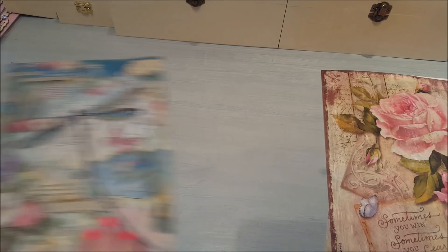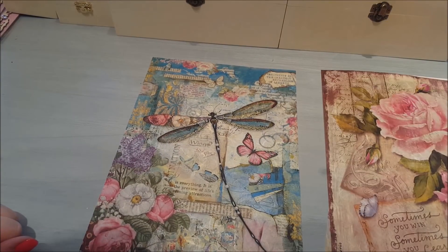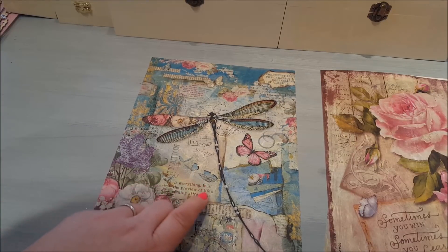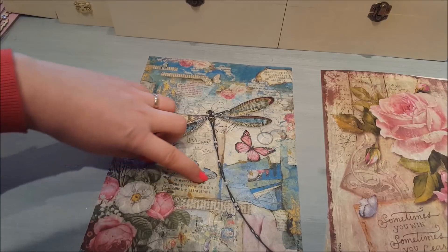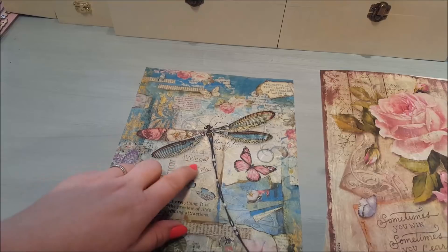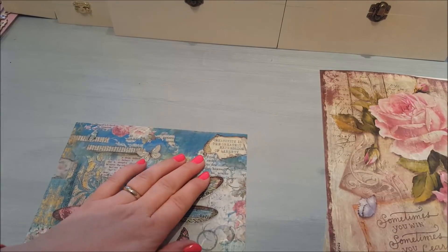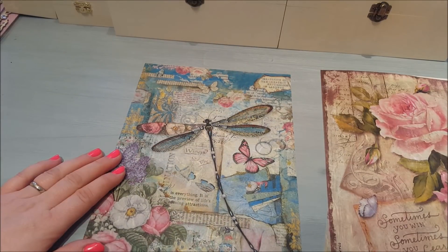The next one has got a bit of a change of colour but I thought it was beautiful. It says 'Imagination is everything — it is the preview of life's coming attractions.' And it also says 'Wings to fly' and at the top 'Creativity is the greatest expression of liberty.' That's really nice with the dragonfly design on there.